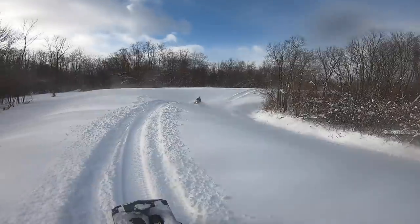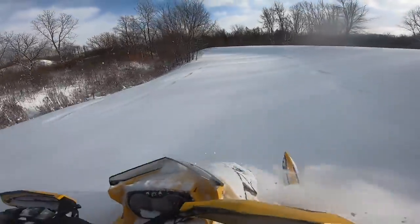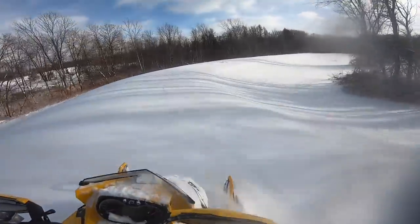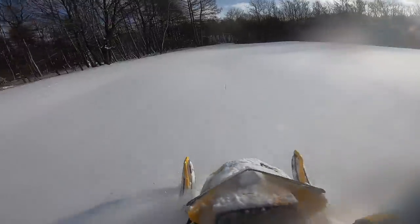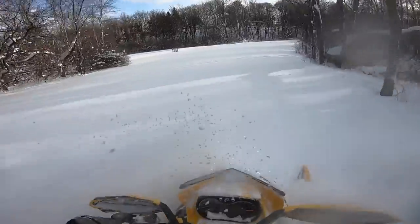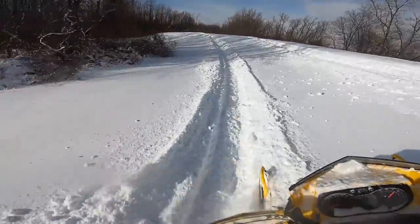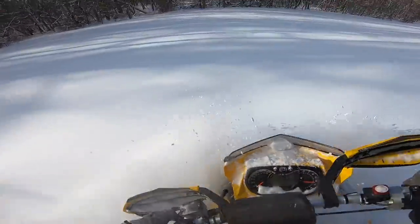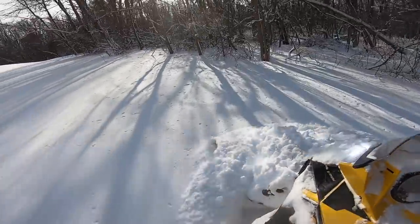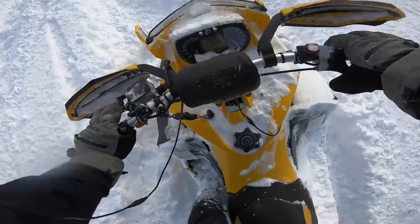I'm trying to figure out where to turn around to do this jump right here. I can't line it up straight. Getting all this powder out of the way.